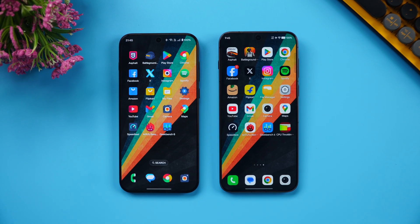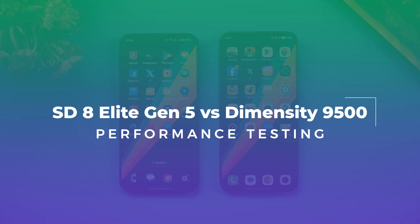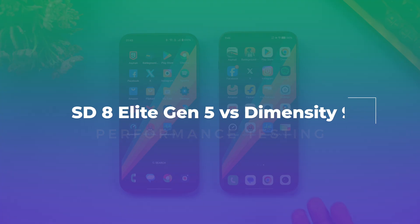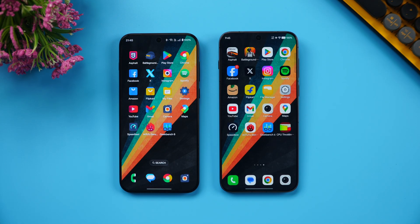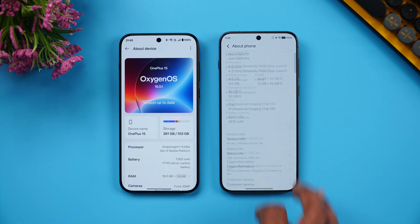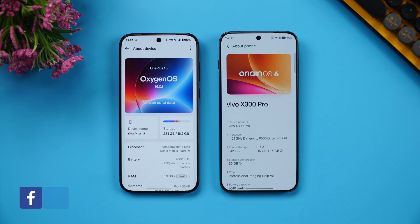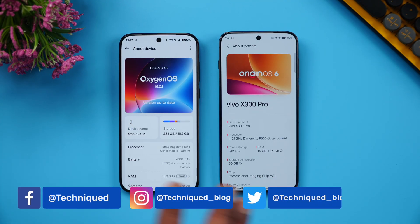Hello friends, welcome back to Technique. In this video we'll be doing the performance testing of the Snapdragon 8 Elite Gen 5 with the Dimensity 9500 chip. We have two flagship devices with us: the OnePlus 15 and the Vivo X300 Pro.